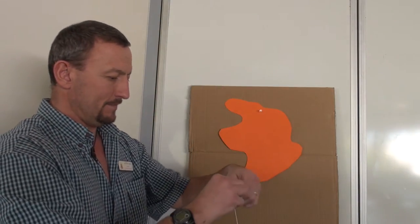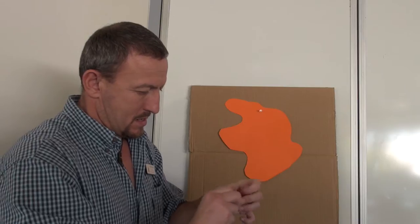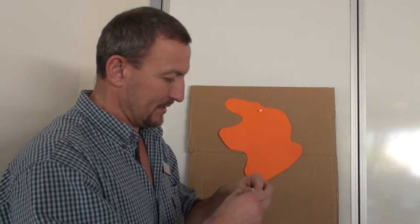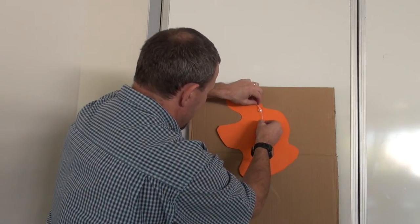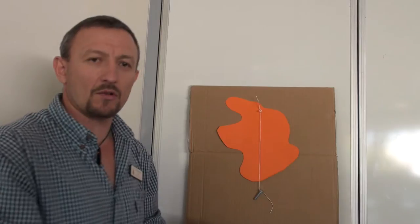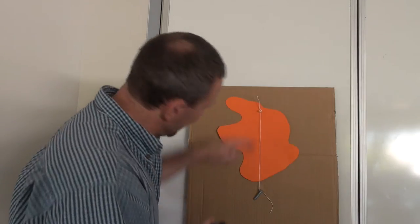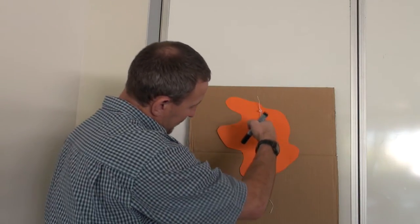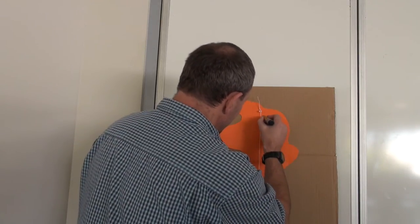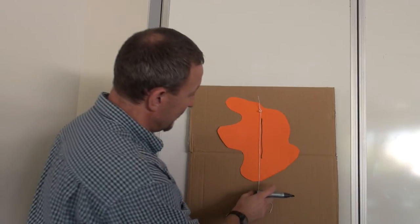Now what I'm going to do is take my plumb line and make a small loop in it. I'll place the plumb line onto my pin, and by placing it onto my pin the result is that I've now got a nice straight line. I'll grab a pen and draw a line going straight down from the pin all the way down following the line. So roughly there's my line which makes up my plumb line.